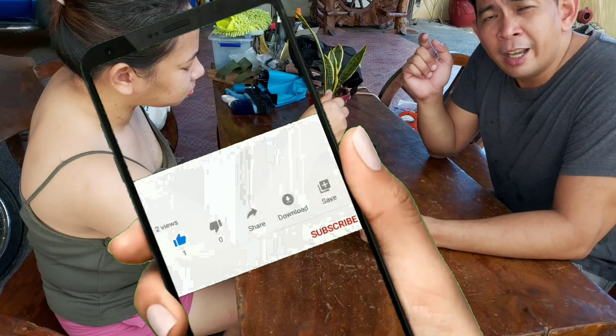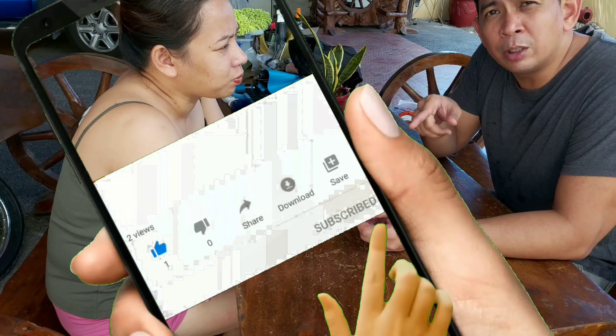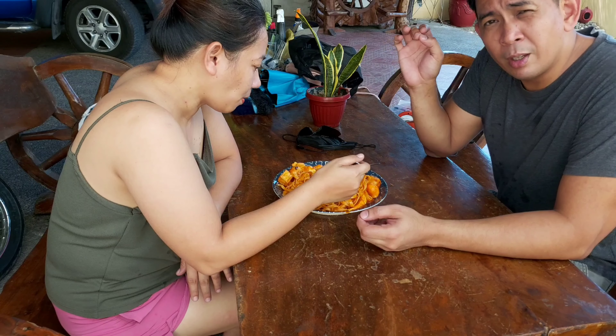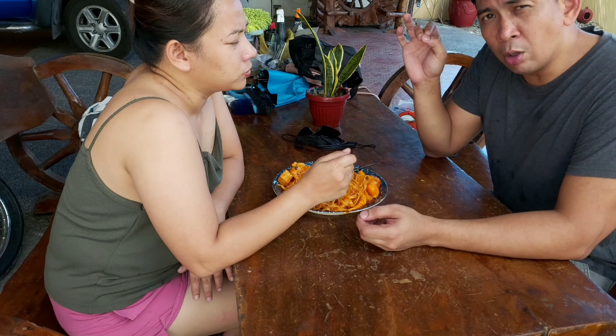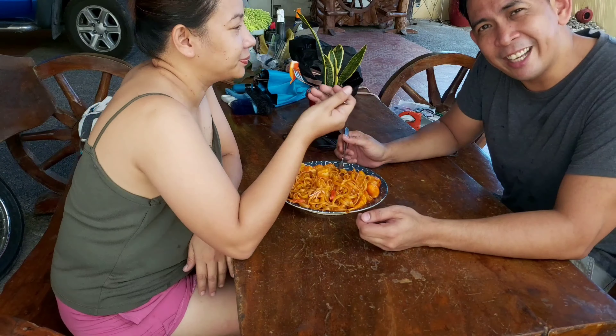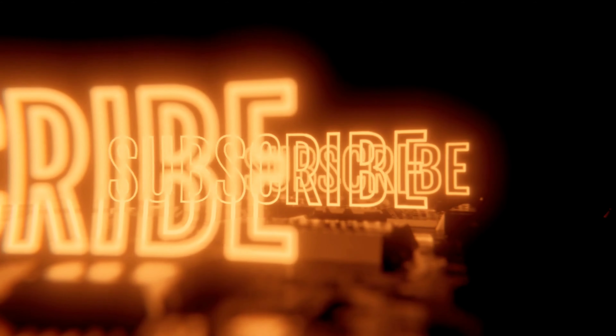If you like this video, click that thumbs up button and hit subscribe. Don't forget to hit the bell for notifications. Thank you very much for watching this Fra Diavolo con shabu-shabu balls video. Sarap! Thank you guys for watching.